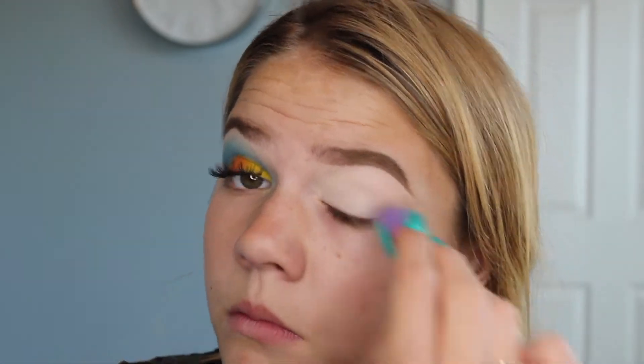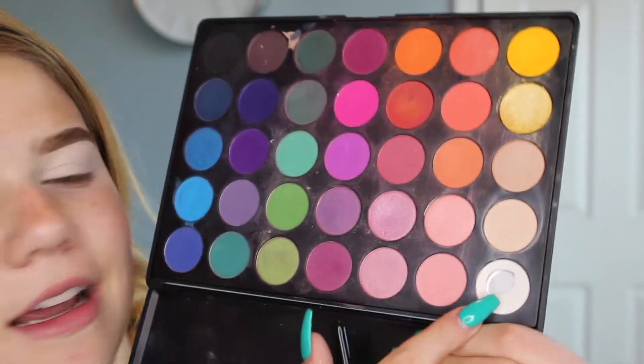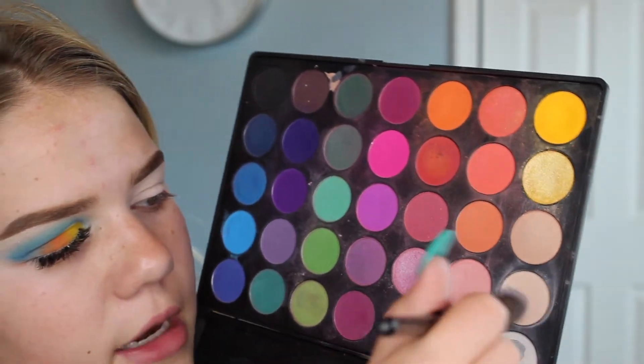I'm starting with the Tarte Shape Tape — I'm going to take a small Real Techniques brush and blend it in. To make everything easier to blend, I'm going to set that with the Morphe E23 brush and go in with the Morphe 35B palette. I'm using a white and a light nude shade mixed — this makes the colors easier to blend and the white helps the other colors pop.